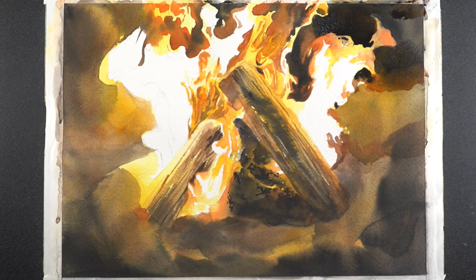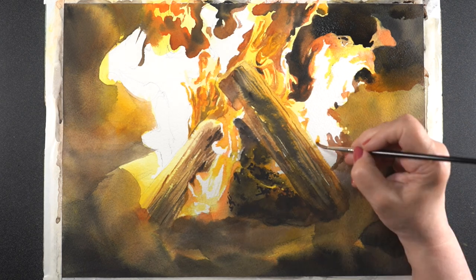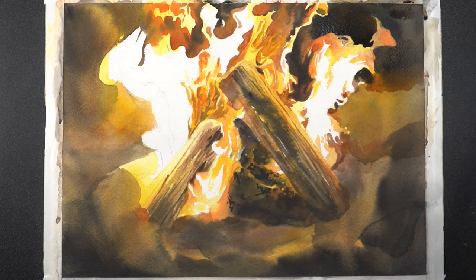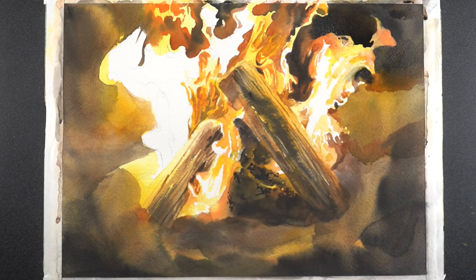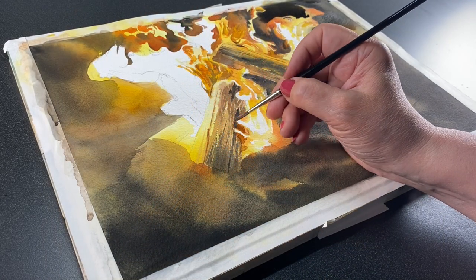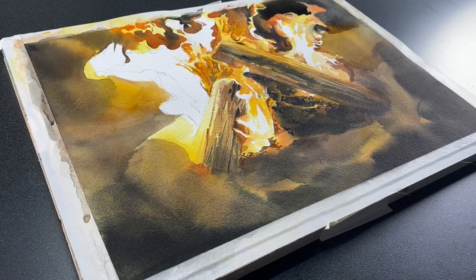Even though it seems like a dumb subject, it's going to help you at some point. This painting is one of those places where those studies have helped. The reference photo that had the flames and the wood stacked this way was great, except I wanted to put rocks around it — I wanted to have a surrounding around it — and there were no rocks in the picture.